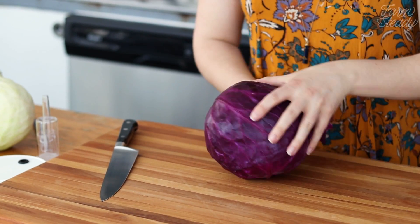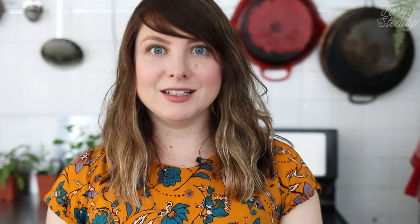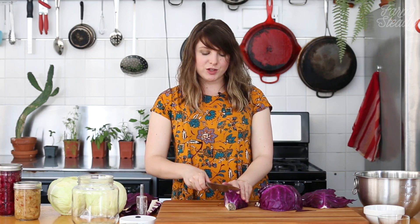To start, remove and discard any outer or damaged leaves. Remove one good leaf and reserve for later. Next, quarter the cabbage and remove the core.